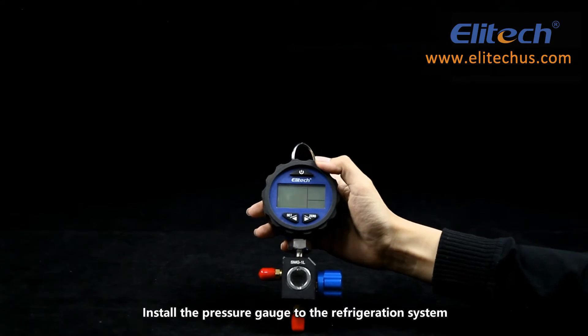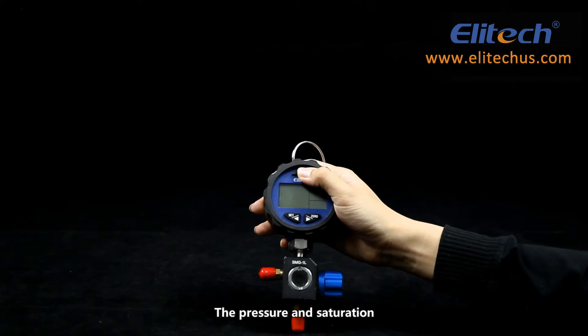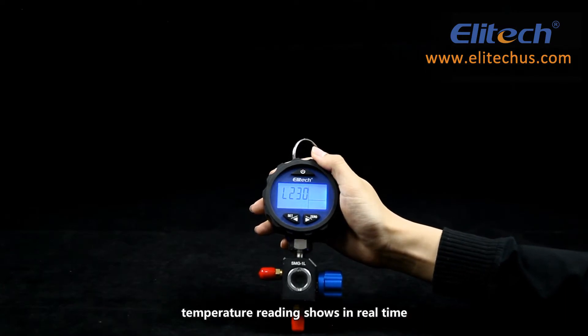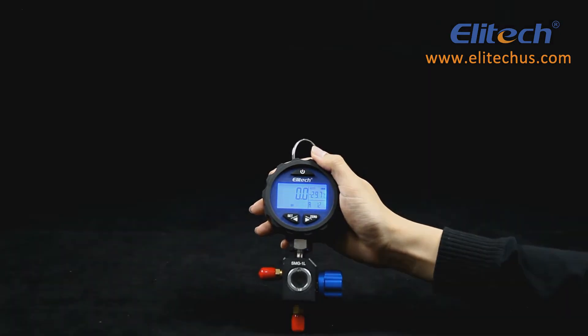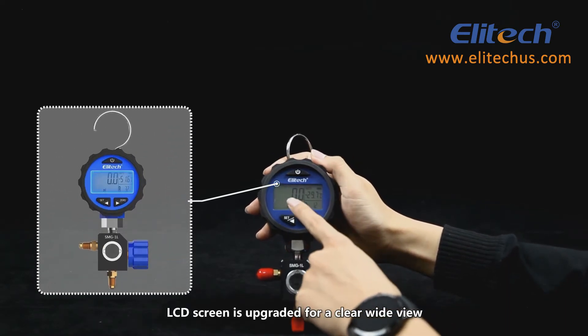Install the pressure gauge to the refrigeration system and press the power button to turn on the unit. The pressure and saturation temperature readings show in real time. The LCD screen is upgraded for a clear wide view.